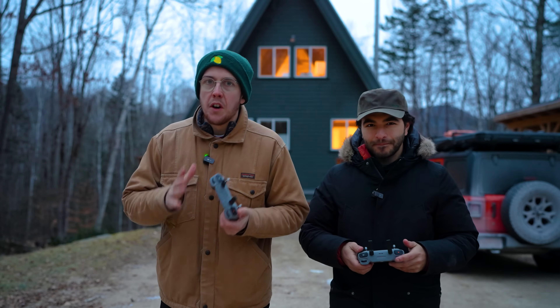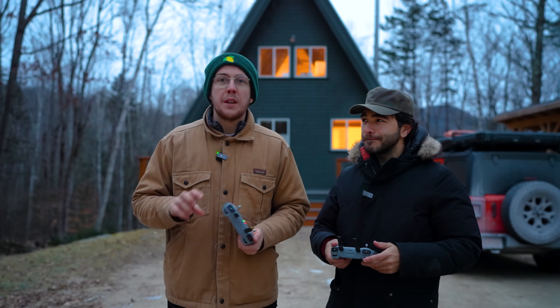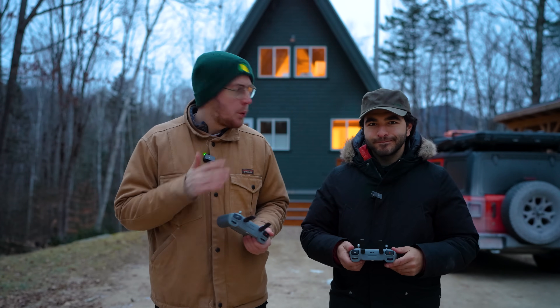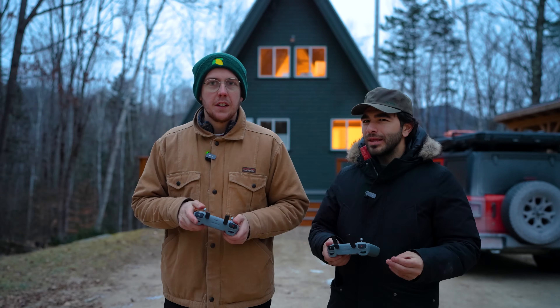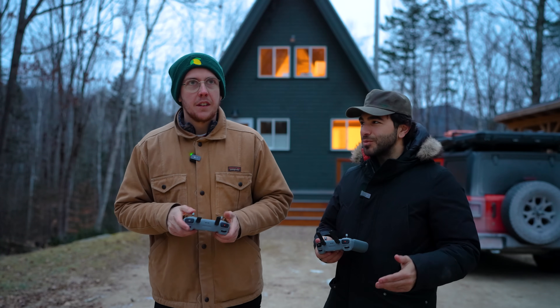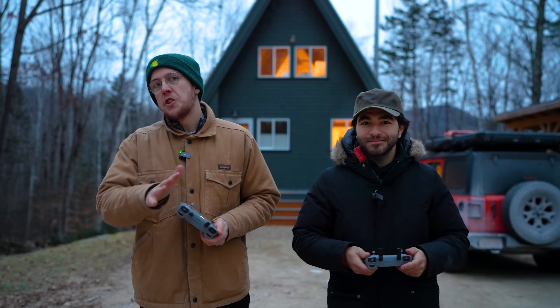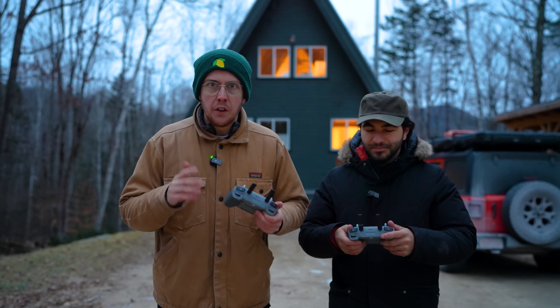For this test we're going to shoot vertical video, and I think the Mini 4 Pro has the edge here — we can twist that camera 90 degrees and take full advantage of the full sensor. But the Air 3 has 2.7K vertical video, which is plenty for social media, though I also have 4K so we'll see. Please enjoy the following vertical test footage and let us know in the comments whose vertical footage was best.